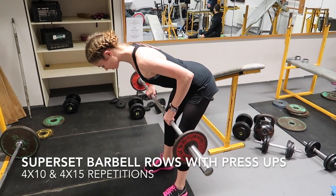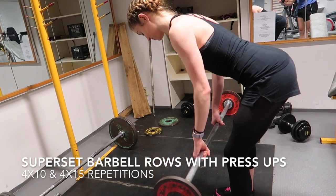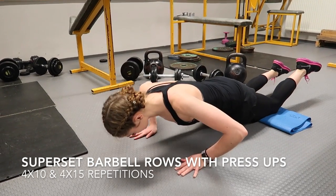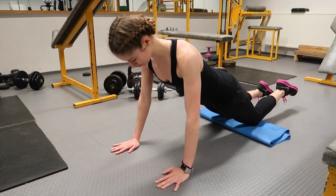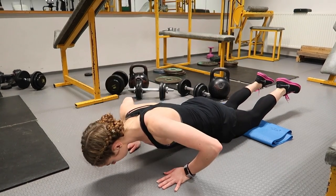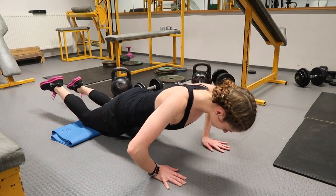There are many benefits from performing supersets. Firstly, they save time by reducing the rest periods between two exercises. By shortening the rest period between sets, we increase the intensity by performing more work in less time. This is especially true if you are used to long periods of rest between sets, meaning you are overloading the muscles, leading to stronger muscles, and you also burn many more calories as you are working at a higher intensity for longer.